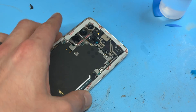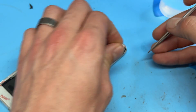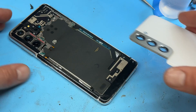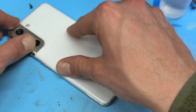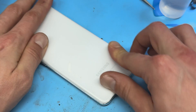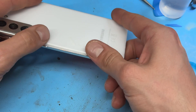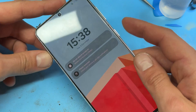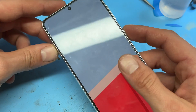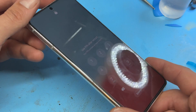Now that it's taped up we can just peel off the back peel of the tape, then carefully line up the back cover and apply pressure on all four edges to make sure it's stuck down nice and solid. You can now power on your device, ensure it's charging and working properly. That just about completes this video — thank you for watching and see you next time.